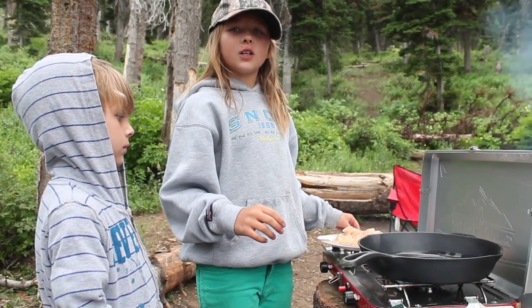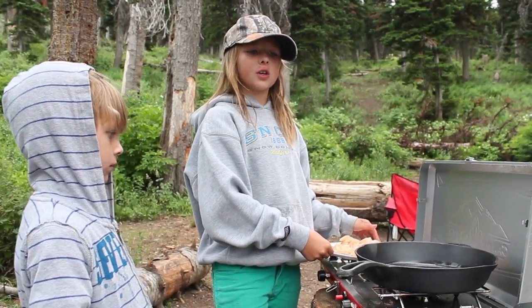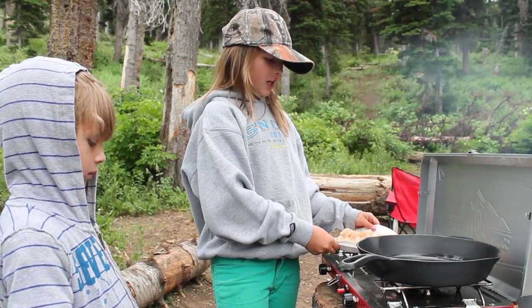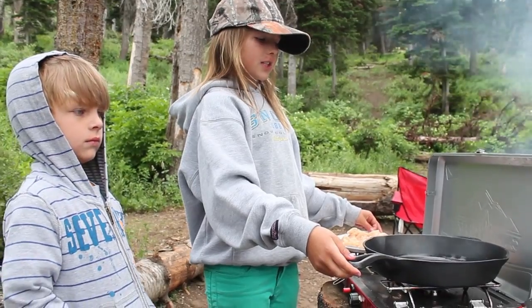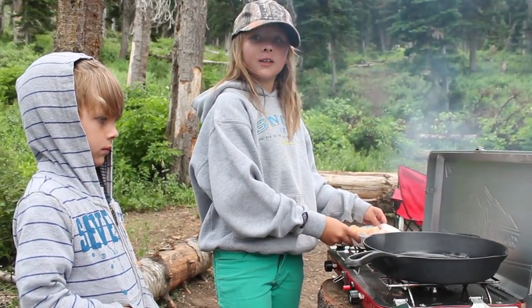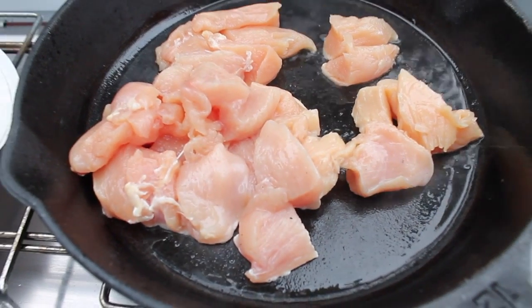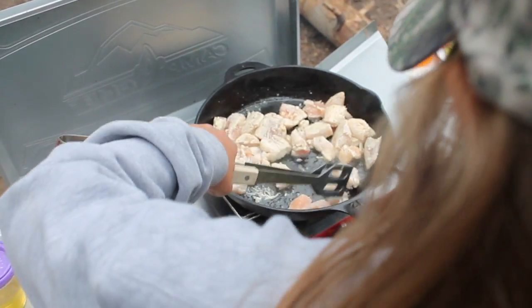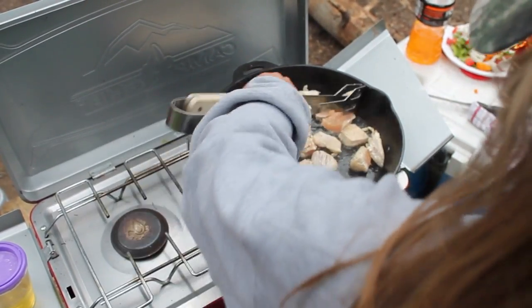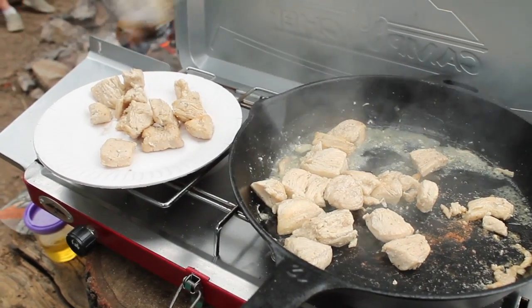So the first thing you're gonna wanna do, after you're finished cutting up everything, is you're gonna wanna brown your pheasant. We're using this cast iron skillet to brown it. Then we're just picking them up and putting them on the side on a plate.